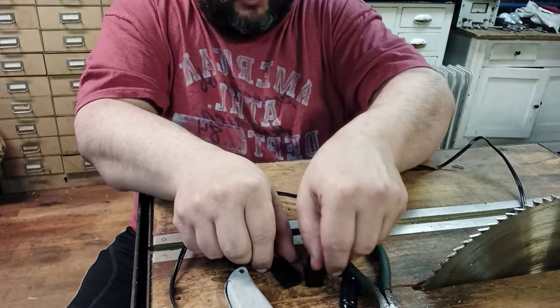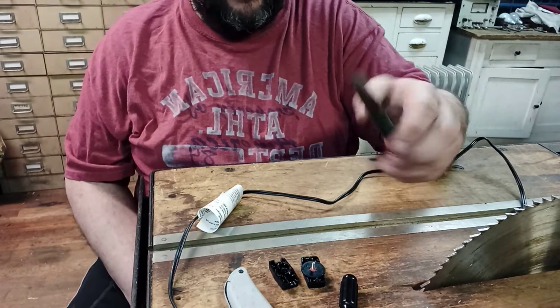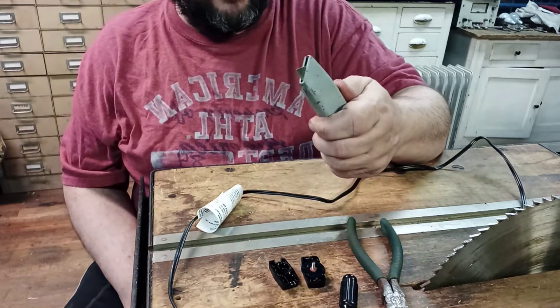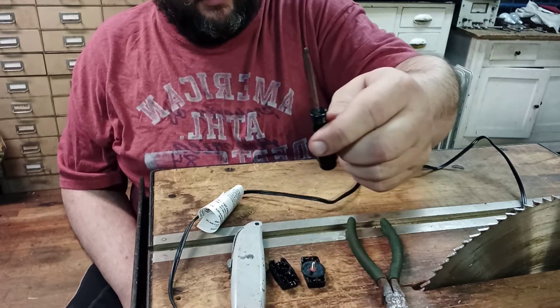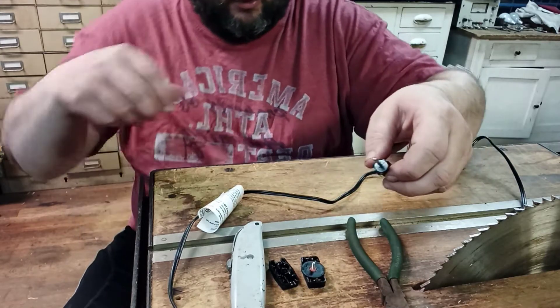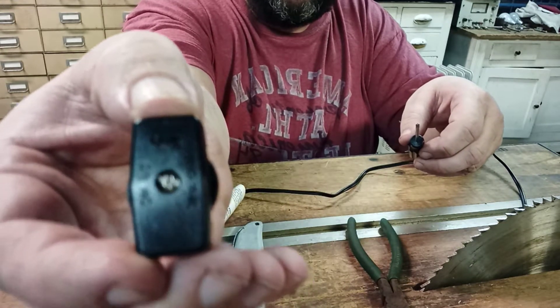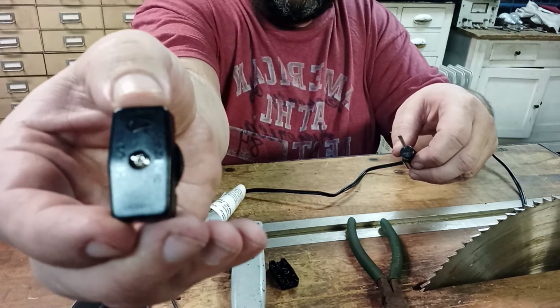To do this job you need a cutter, any kind of sharp knife. I'm going to use a utility knife and a Phillips head screwdriver, which is for this screw right here. You can also use a straight blade with these.